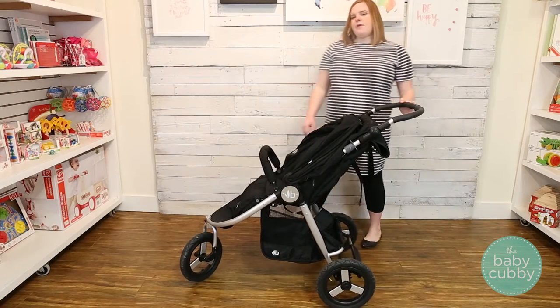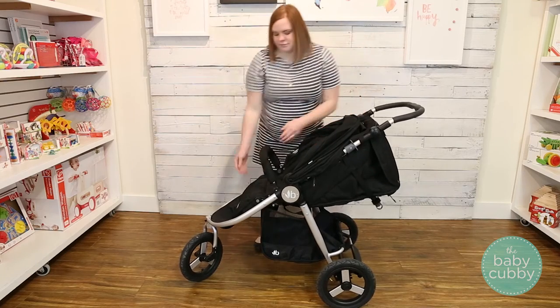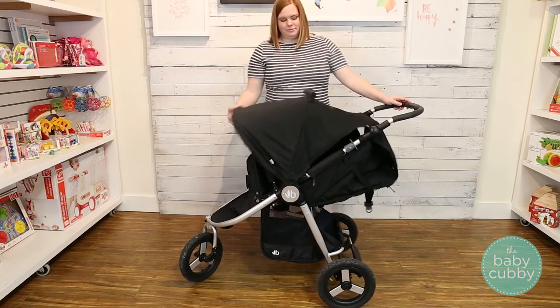The seat of the Indy can convert into a makeshift bassinet. Fully recline the seat and then adjust the footrest to its upright position. You can then extend the canopy for full coverage if needed.